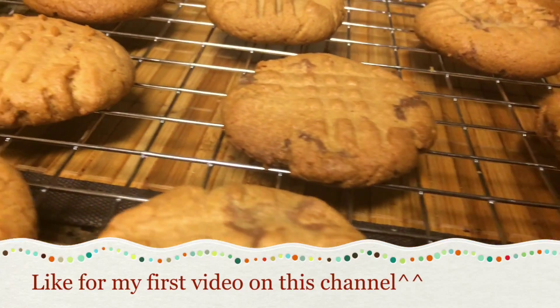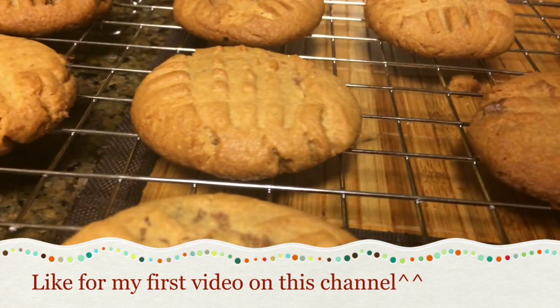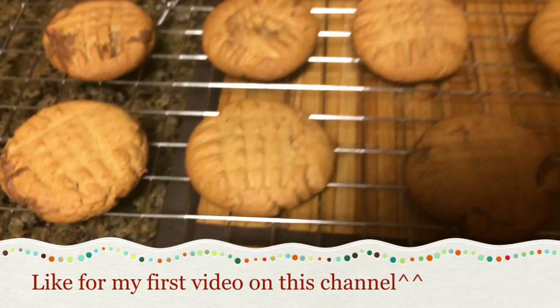Hey everyone! Today I'm going to show you guys how to make these really delicious Nutella filled peanut butter cookies, so let's get started!